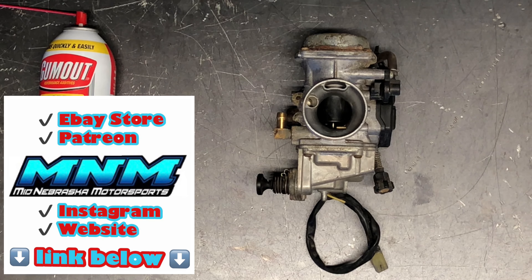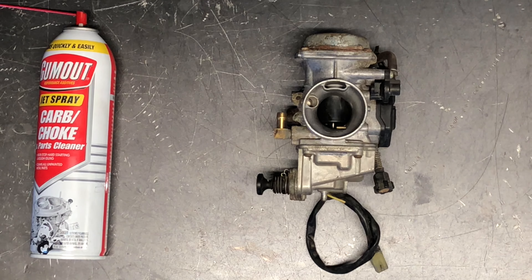Today I'm going to be rebuilding a carburetor on a Honda 4Trax 300. This is going to be for the two-wheel drive and the four-wheel drive models. I have the carburetor off at this time — check my other videos on my channel to see how to go about removing this carburetor.